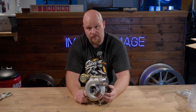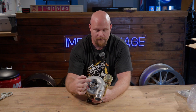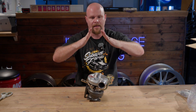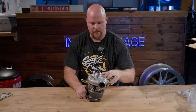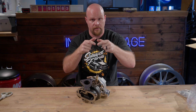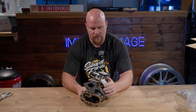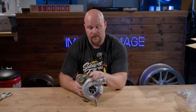For specifics, the compressor wheel measures a 52.5mm inducer with a 68mm exducer. You can see right here — this is the inducer, the smaller portion, and this is the exducer. The wheel is shaped so the exducer is the bottom portion and the inducer is the top. The turbine wheel is the reverse: it goes big to small, so the turbine wheel is 55.8mm to 49.2mm on the inducer and exducer.